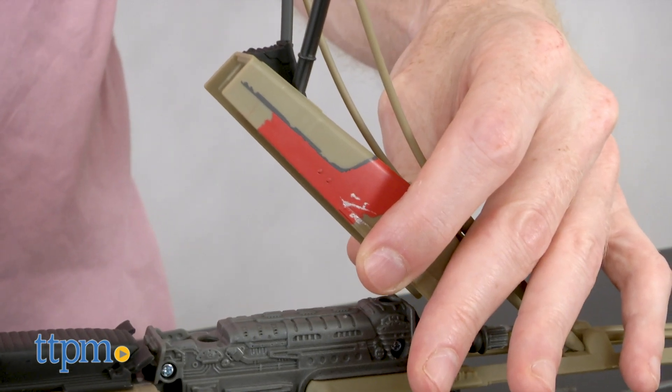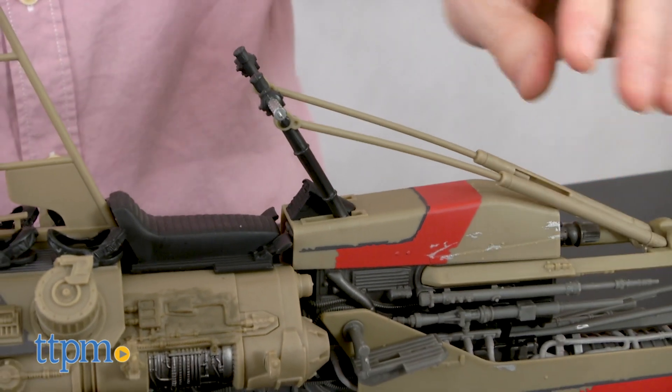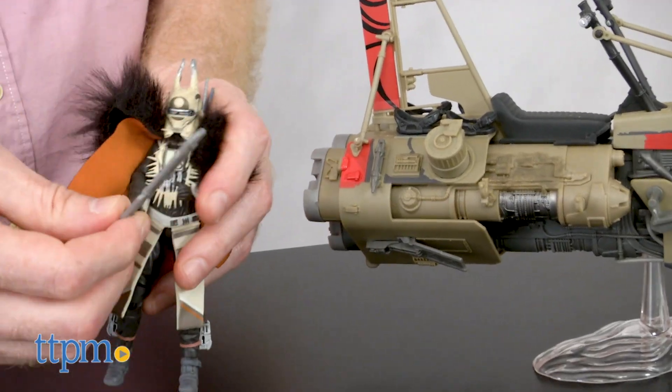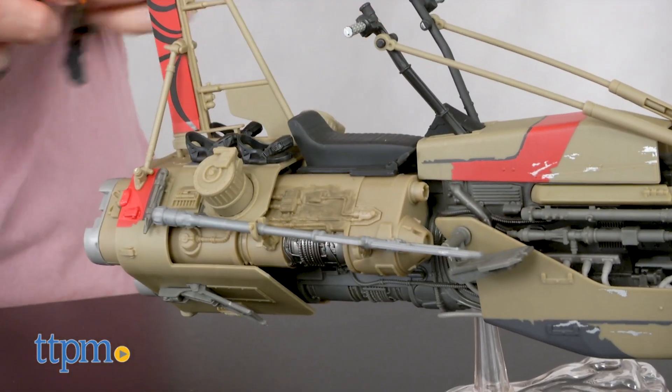This set is part of the Black Series. Although it's recommended for ages 4 and up, I feel like it will appeal more to collectors and die-hard Star Wars fans. The swoop bike is hard to ride, but easy to like.